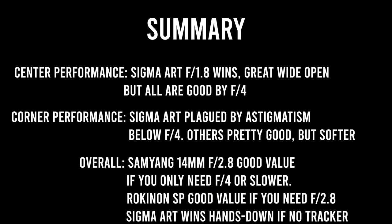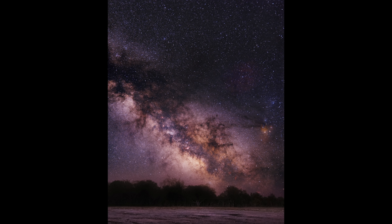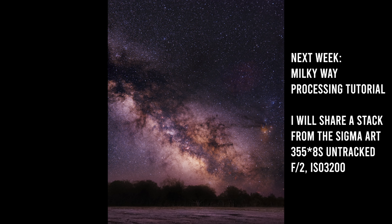Here's a summary: the Samyang 14mm f2.8 is a good deal if you're willing to use it at f4. The Rokinon SP f2.4 is quite usable at f2.8 or f3.2. And the Sigma Art only has the flaw of astigmatism in the corners when used faster than f4, but sharpness is amazing even wide open. If I had to pick one to use without a tracker, just on a tripod packing light, I'd pick the Sigma and use it at f2 or f2.2. I did just that and shot untracked, coming up with this photo using 355 eight-second photos at f2, just on a tripod. Next week I'm going to share my stack for this photo and post a tutorial where you can process it along with me in Photoshop. So who do you think won this battle? Is the high price of the Sigma worth it? Let me know in the comments. Until next time, this has been Nico Carver from nebulaphotos.com. Clear skies, everyone.